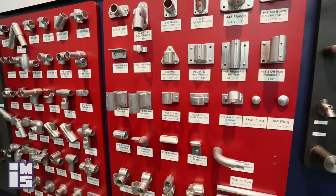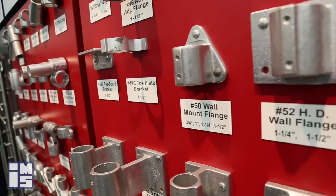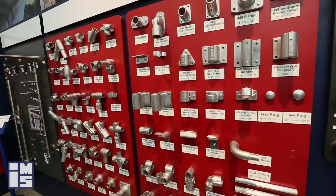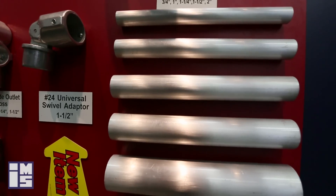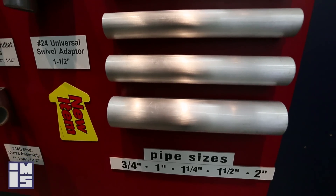At IMS we carry a wide array of this product in stock. We have tees, elbows, brackets, plugs, and many of them are adjustable. We also have good inventory in the pipe you will need for these fittings — aluminum, bare steel, black steel, and galvanized pipe. Any type of pipe can be used with these fittings.